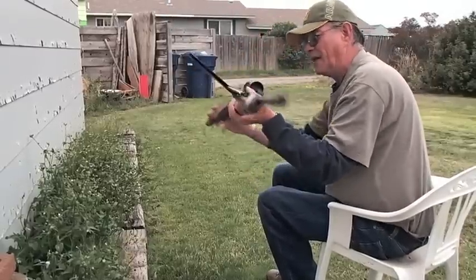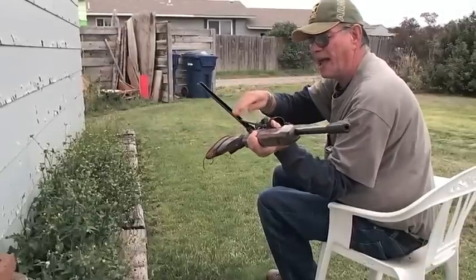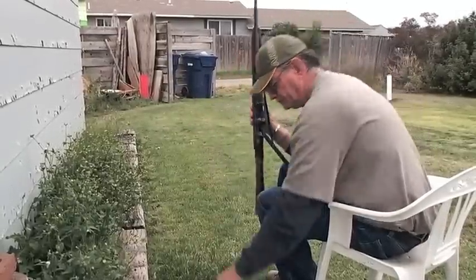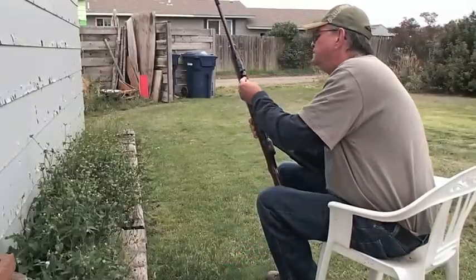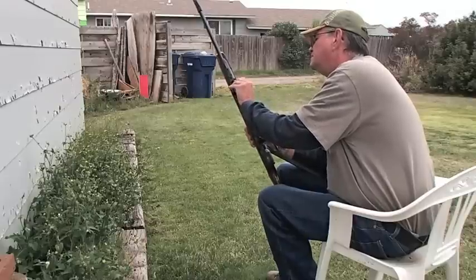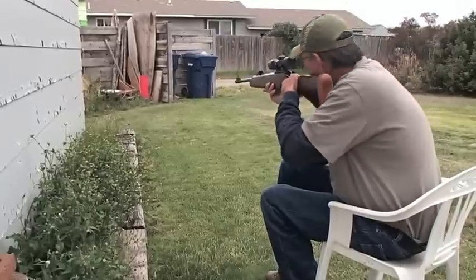That old piston crank right there is kind of a tough little goal. Matter of fact, a couple years back I busted one of these rods and had to get a hold of the company and have them get me another one of those link rods. Put another pellet in there, let the handle down.